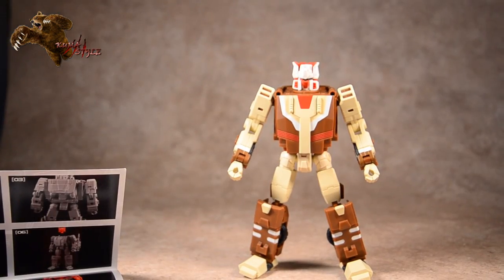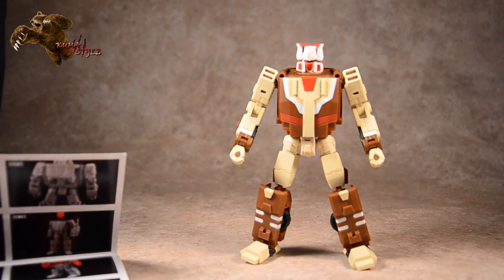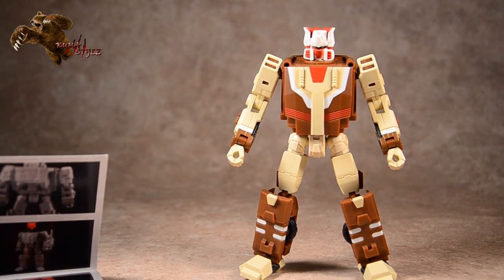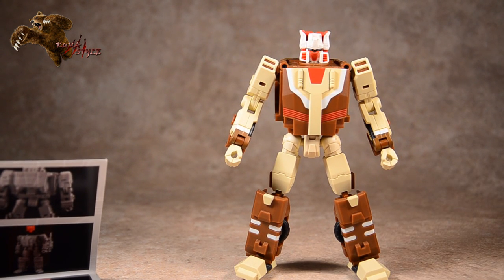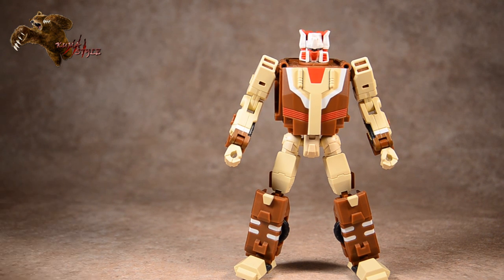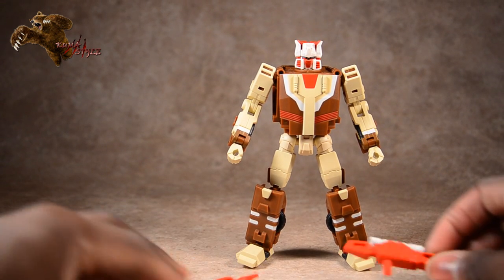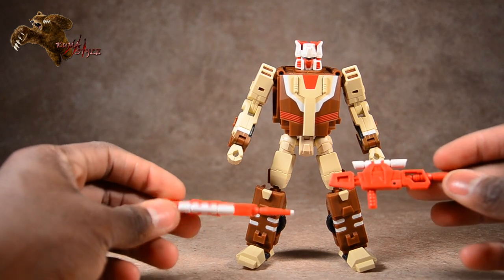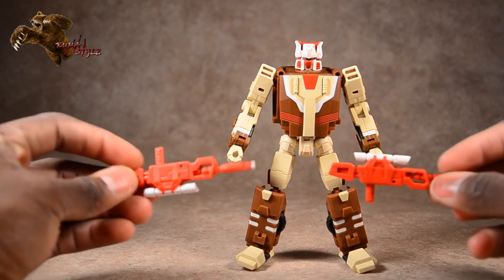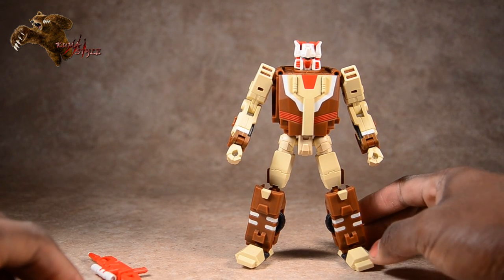Taking a look at the figure itself — pretty strong likeness to the G1 Chrome Dome toy. In hand, his head doesn't look as big as it does in pictures we've previously seen. He does have his two sniper rifles; love the paint job on those — the red with the white highlights.